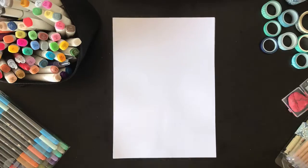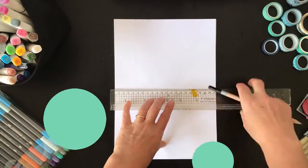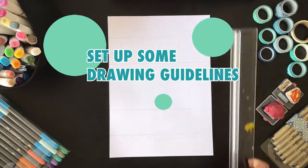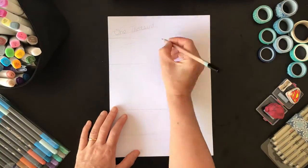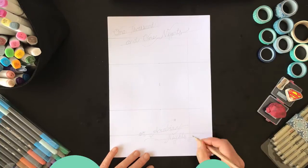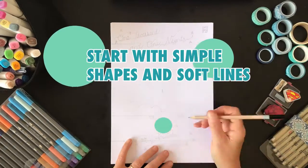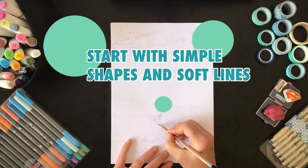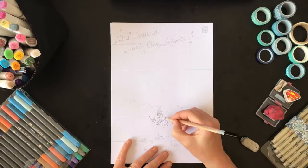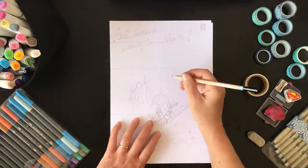Now we should know which idea we'd like to run with — it's time to pencil out our design. We start that process by setting up some drawing guidelines. I marked out some borders and divided my page into thirds: the top third for a title, the middle third for my illustration, and the bottom third for a subtitle in this case. We don't know who the authors are of these stories. Start the illustration with some simple shapes and soft lines. I use a little tape there to help with some of the spherical shapes.